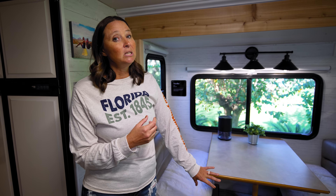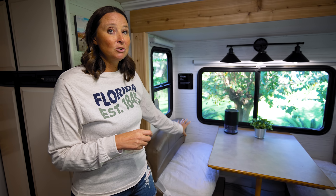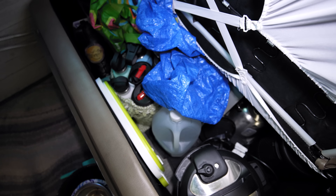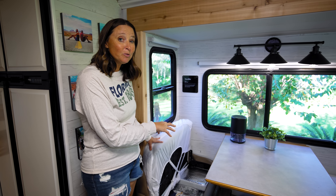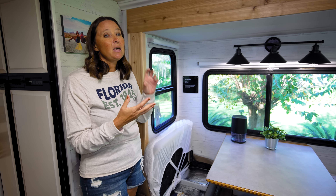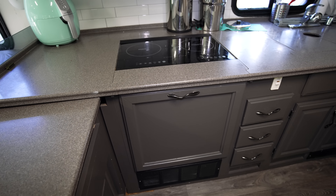This is a dinette from RecPro with the original stock table but different benches. I've used crib sheets to cover the seats to protect them from our pets — we keep the litter box underneath during travel. The best feature: you pull off the back seat cushion and it flips up like a piano bench, revealing a huge amount of storage underneath. I actually gained more storage from this than I had with all the overhead cabinets we removed, and heavier items are now stored safely down low.